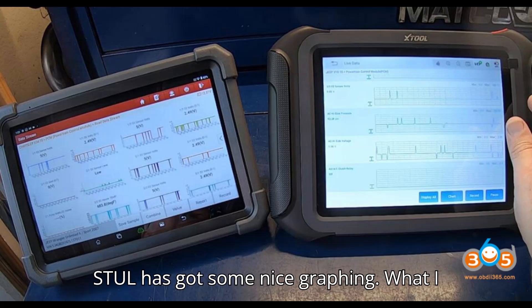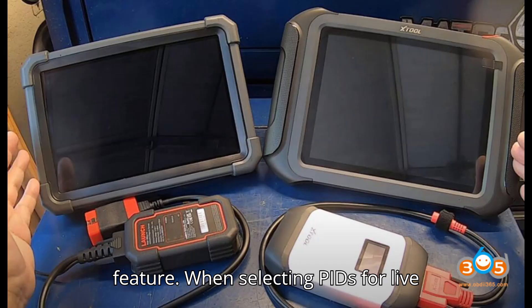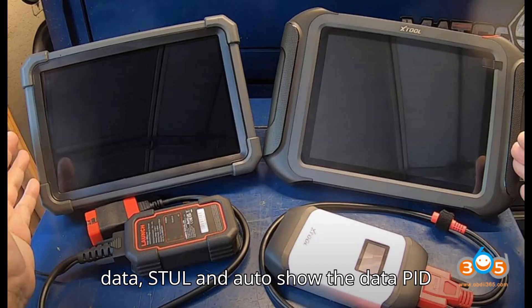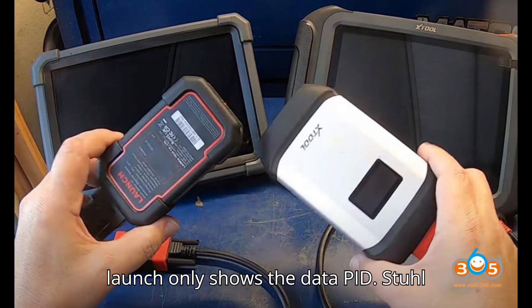The Stull has some nice graphing. What I like about the Stull — my Autel has the same feature — is that when selecting PIDs for live data, the Stull shows the data PID and the current live data value alongside it. The Launch only shows the data PID name, not the current value.